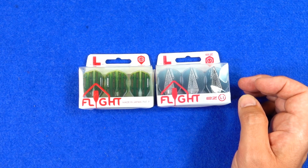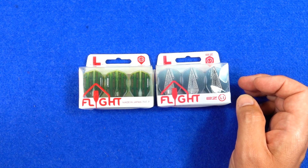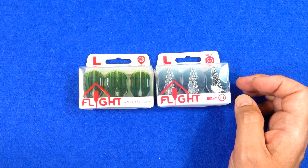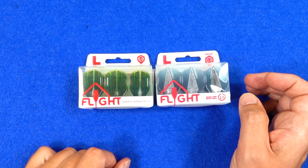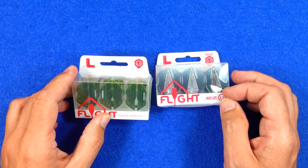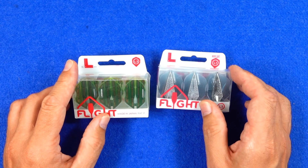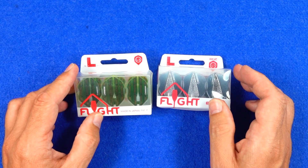Hello Darts Nuts. I'm just going to do a quick video on the new SHOT L-Style flights. L-Style have done quite a lot of collaborations with various brands and retailers, and their flights are quite popular. SHOT have brought out some of their unique designs in the L-Style easy flights.